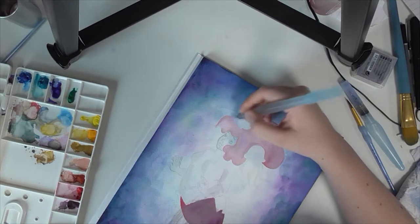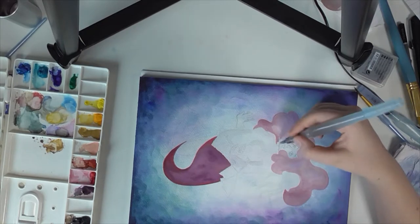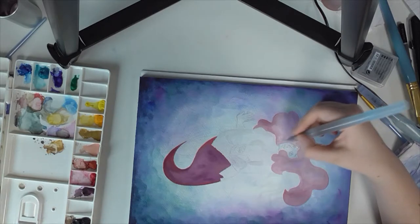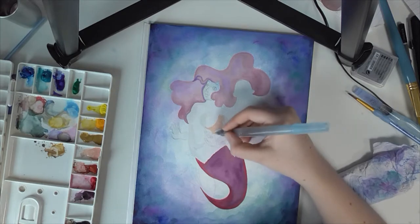I mostly use gouache, though I use a tiny bit of watercolor to give the hair a bit more shading and dimension — literally a tiny tiny bit of watercolor goes on to her. So it's a little bit mixed media, a little bit kind of not, I guess.